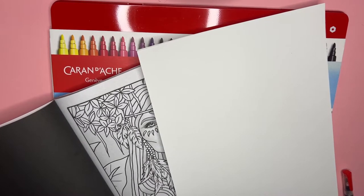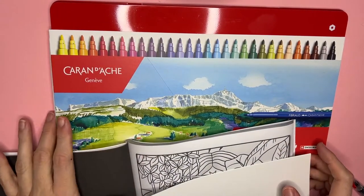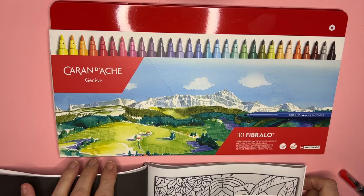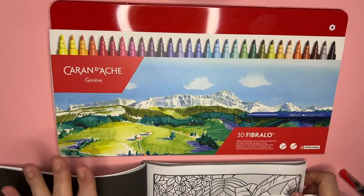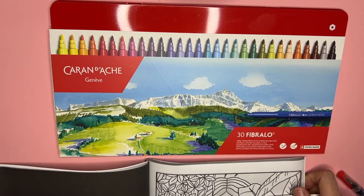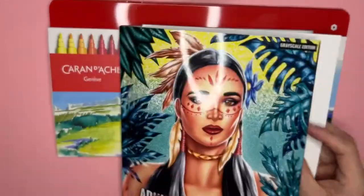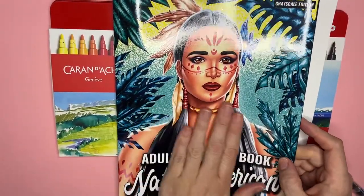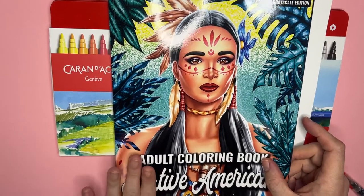Hi, this is Emily. Welcome to my channel here at the Coloring Oasis. Today we're going to do a box opening, test, and coloring with the new Caran d'Ache Fibralo 30 pens. I did show these briefly in my November coloring supplies haul video, which I can link below, but I'm going to open them and try them out with and without water in this beautiful book by Demita Victoria, the Native American grayscale edition, since it's Thanksgiving month.